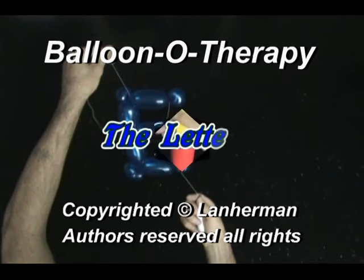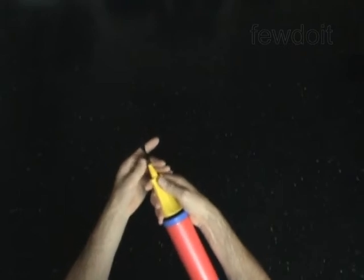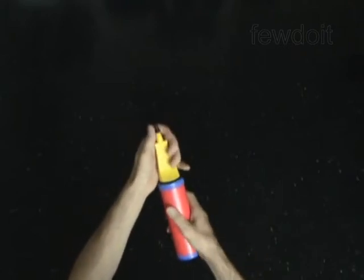Hello. We are going to make a letter E. Inflate a balloon leaving a 5-inch flat tail.